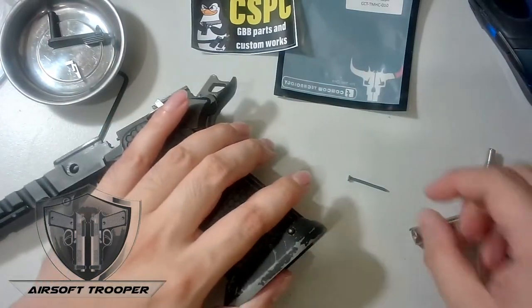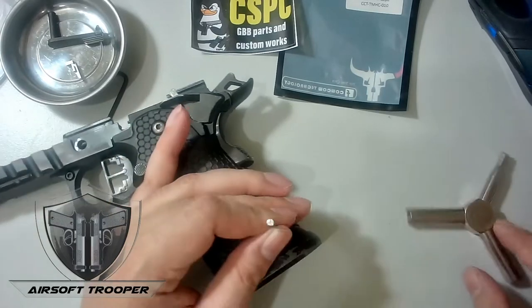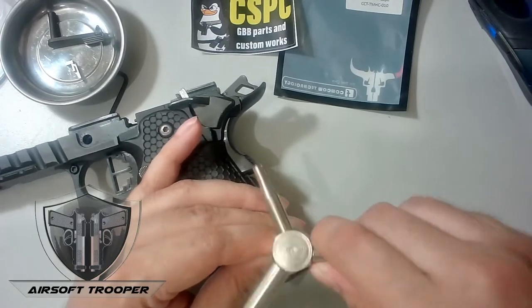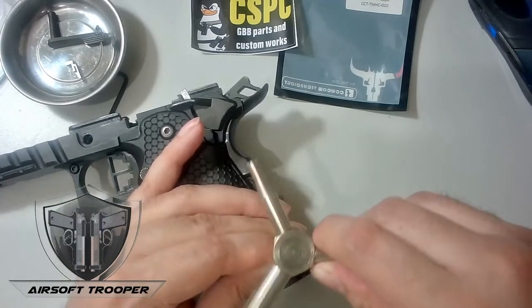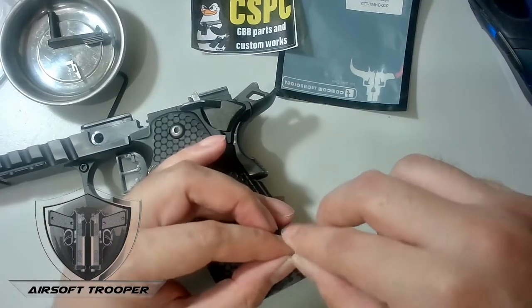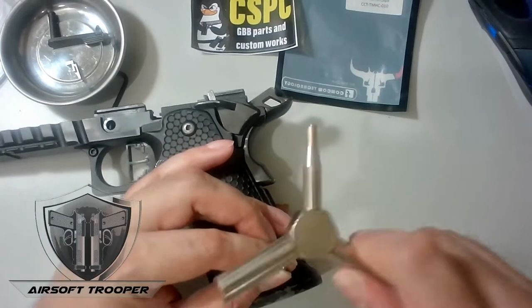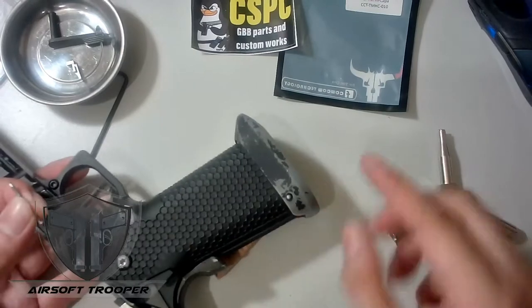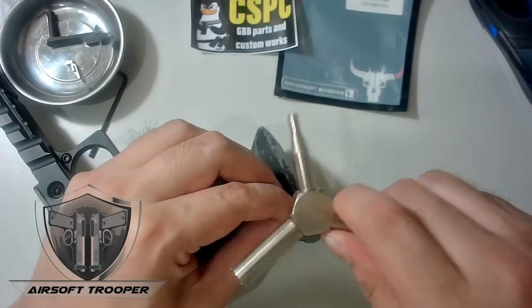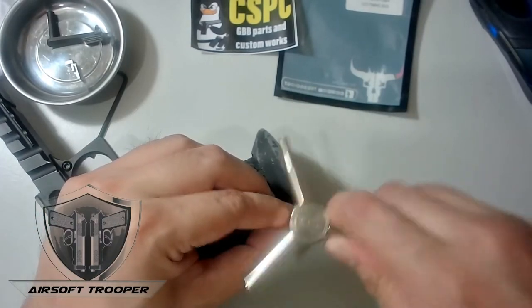For newbies unsure about this pin, you just knock it off. If you're unsure which direction to go, knock it a little bit. If it's jamming, like you're having difficulty, a few taps should do the work. I'm pretty sure it goes the other way — there you go, see.